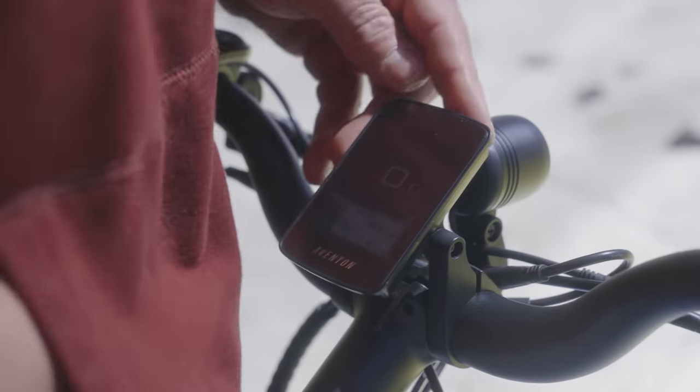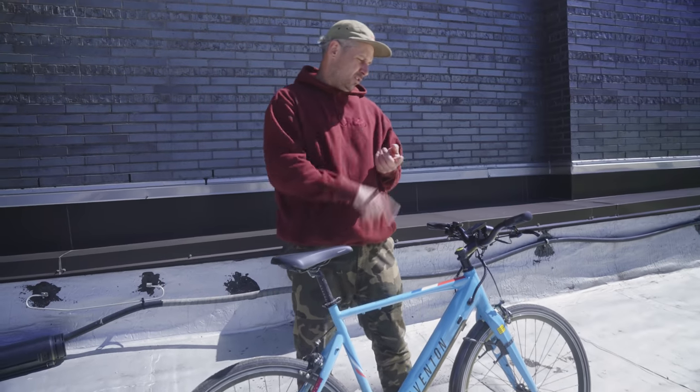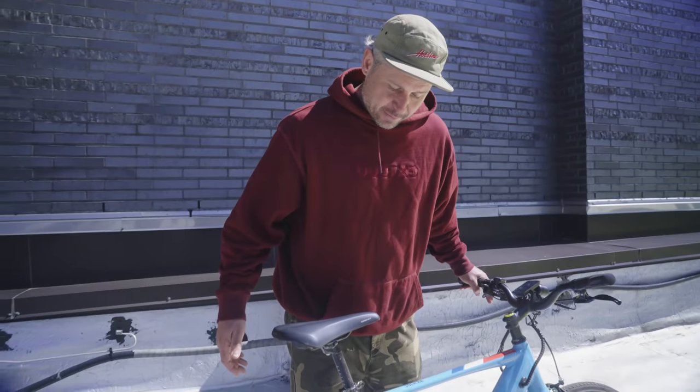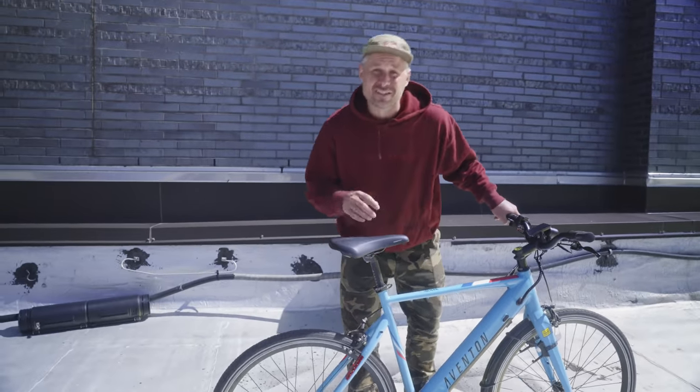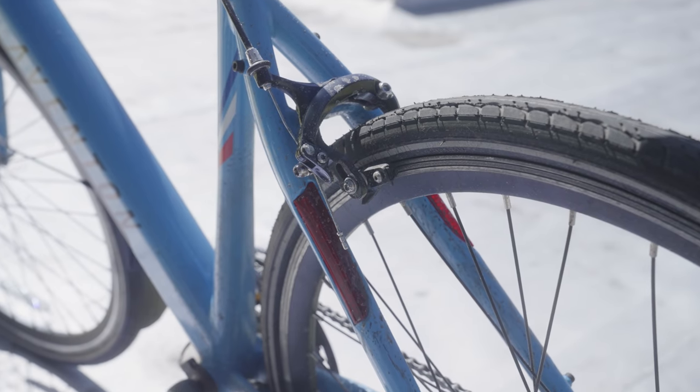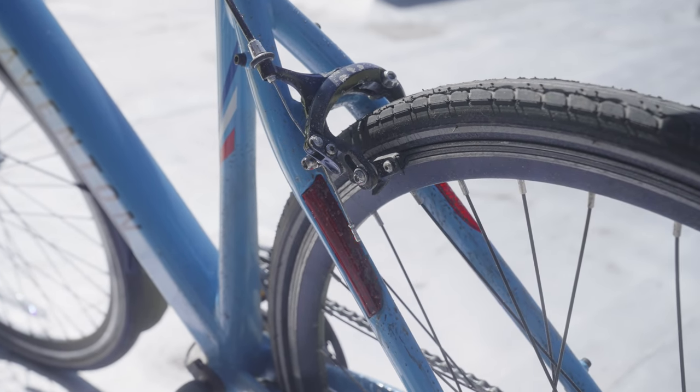Pretty easy. This bike comes with a little onboard computer. It tells you your speed and how much battery you have left. One of the best features is that it has a rear brake light — and I know it's bright outside so you're not gonna be able to see it too well — but there is a rear brake light. When I pull the brake, this light does turn red.